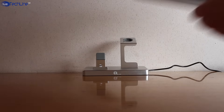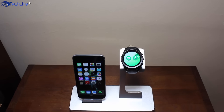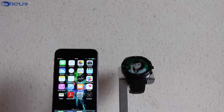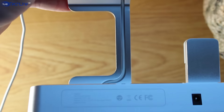There are plenty of docks for iPhone and iPad, but this one is designed to serve both of them. In fact, there is a dedicated Apple Watch charging cradle if you have one. I don't have an Apple Watch, so I'm just using a random smartwatch.